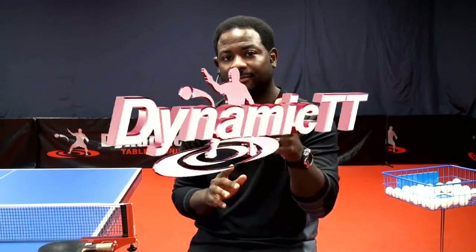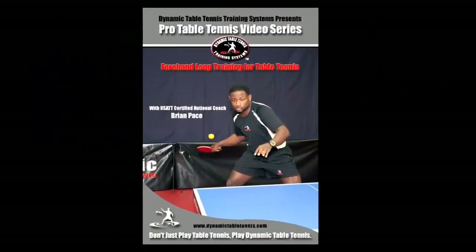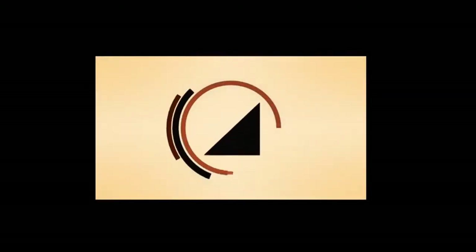Hello, my name is Brian Pace, creator of Dynamic Table Tennis Training Systems. I created this training system for a broad range of athletes to take themselves from beginner to elite level athlete. Please take my personal invitation to join the Dynamic Table Tennis experience and start achieving the goals you've only dreamed about. Go to www.dynamictabletennis.com and start getting better today. See you next time.